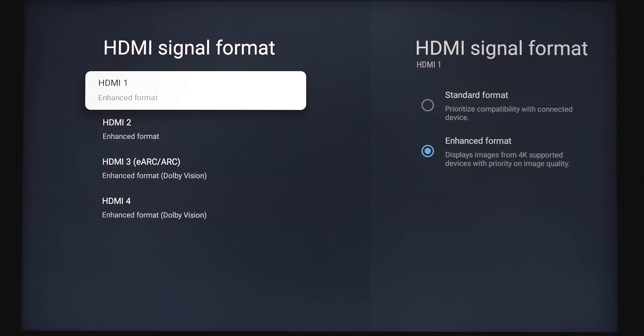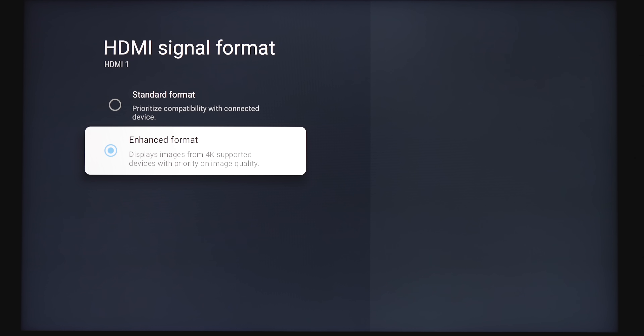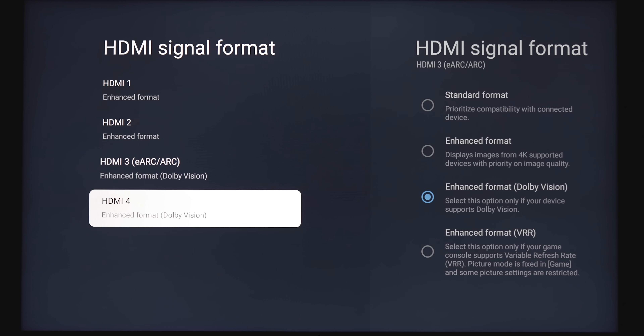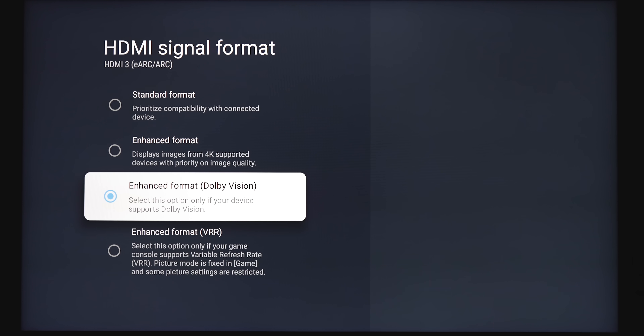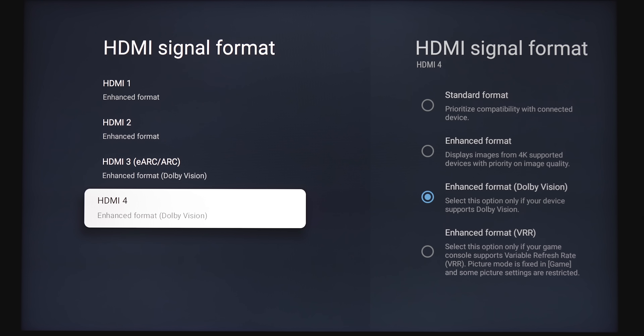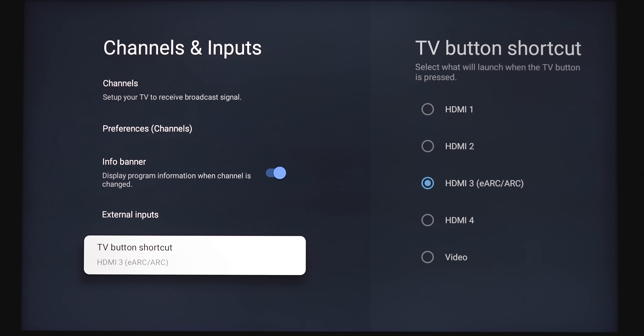Under HDMI signal format, this is where you go in and change it from standard over to enhanced format in order to get support for 4K HDR — that applies to all four HDMI inputs. For HDMI 3 and HDMI 4, this is where you'll change your support for either Dolby Vision or enhanced VRR. So if you've got a game console connected and you want variable refresh rate, this is where you select that. The next one is the TV button shortcut — pressing the TV button takes you to your default selection, either HDMI 1, 2, 3, 4, or video.